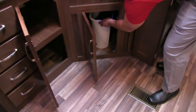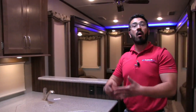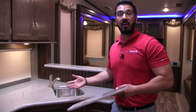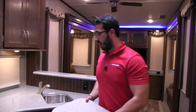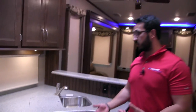The storage underneath the sink has a trash can area, and the storage right over here has a unique little wall inside specifically for storing your sink top covers. Normally you don't have a place to put them, but Montana has solved that — both covers can store right back there, so you always know where they go.